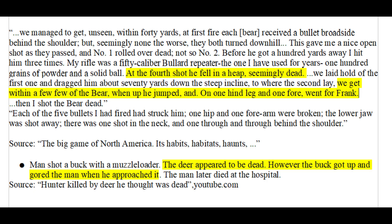People also say large animals like bears are uniquely tough because they can fall over and appear dead after being shot, only to get back up and attack when you get close. Other animals can do this, including deer and humans. In one rare example of a fatal deer attack, a hunter assumed a buck was dead, but it got back up and gored him — the hunter later died from his wounds in a hospital. A bear taking many bullets does not necessarily mean it has tougher meat; it may have just been more enraged than other bears.